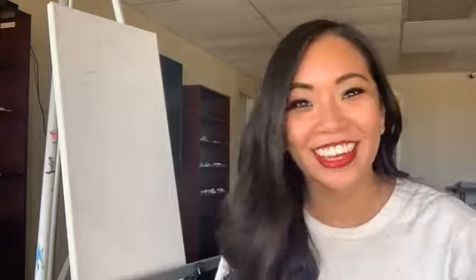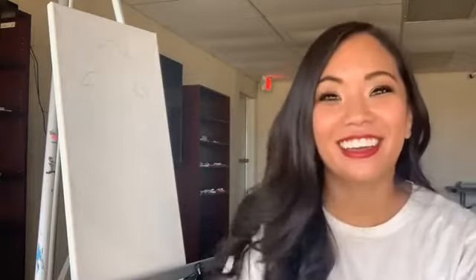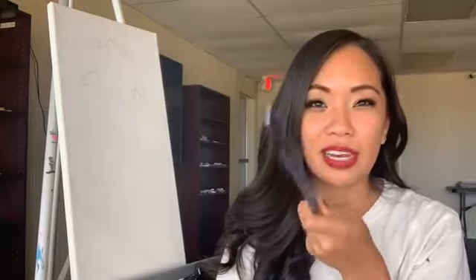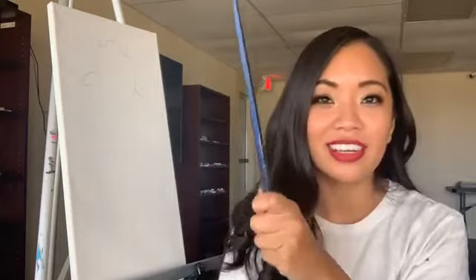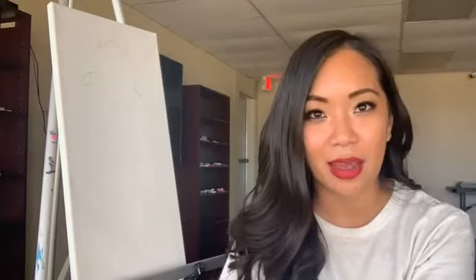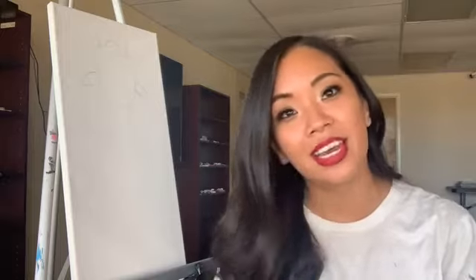Hi everyone, here we are! We got some people joining. I was having some problems with the connectivity, but we are good to go. Hi everyone, thanks for joining me for Painting for Positivity. This is a segment that I am doing — I'm partnering with the Family Resiliency Center of the Permian Basin.